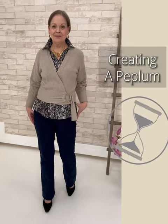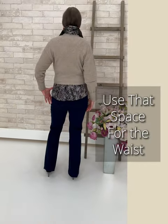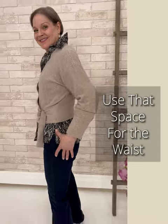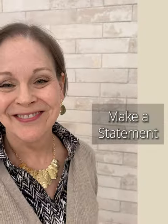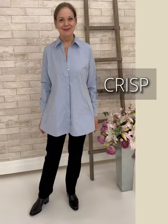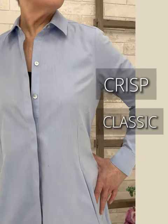Now we've created a peplum — basically a fit-and-flare — done with two pieces layered together: a soft little sweater with a band at the waist, and then the peplum is created with the shirt underneath. Make a statement with jewelry here — create a focal point right up by the neckline with something that has some shimmer that the eye will hold on to.